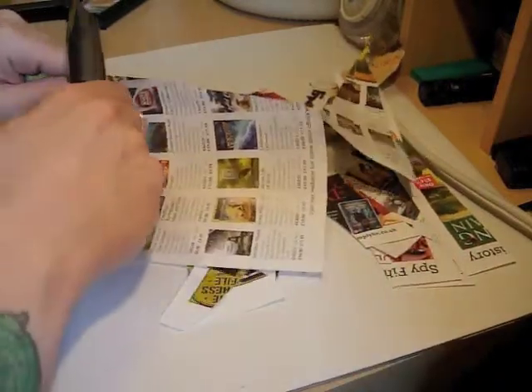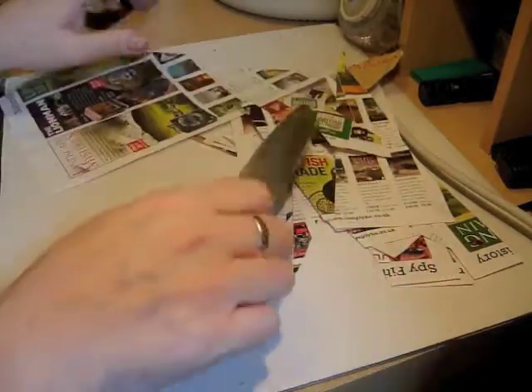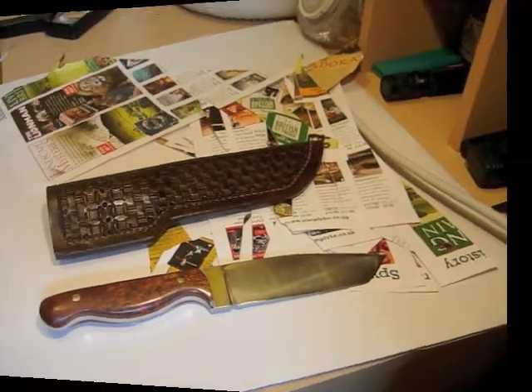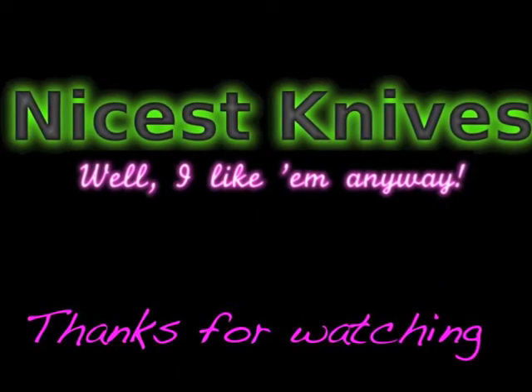Problems solved. Just a bit of an experiment to see how we get on doing something stupid with a very nice knife — and it coped perfectly well. I think I'll just give the edge another little strop, but I'm quite happy with that. See you next time.